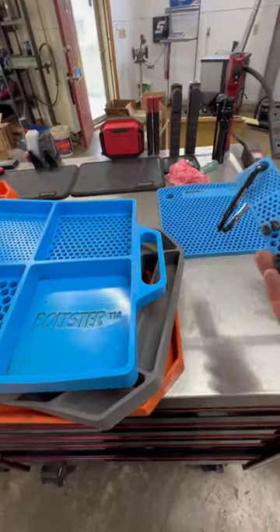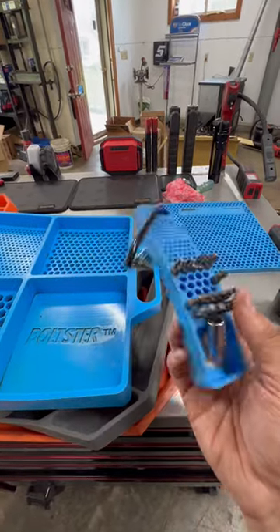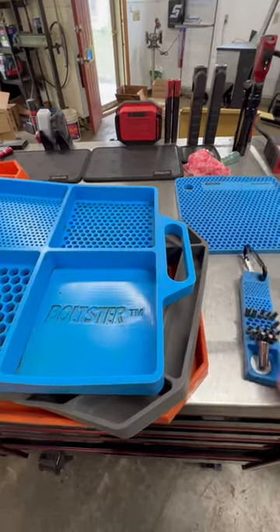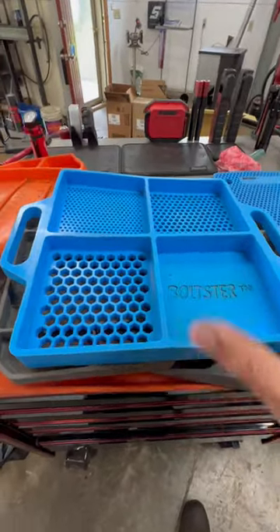This is all three of the products that they make. I use this one for interior work — I have all my bits in there, so anytime I'm doing door panels, actuators, or anything like that, this is typically what I'm grabbing so I can just lay it on whatever I'm working on.